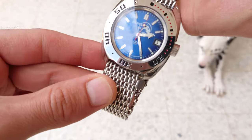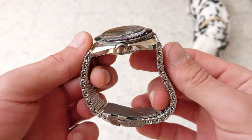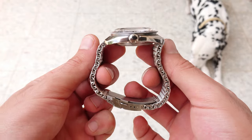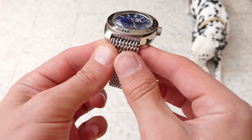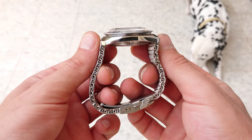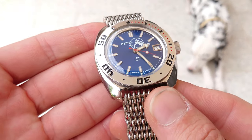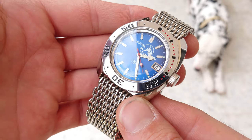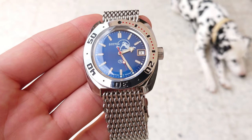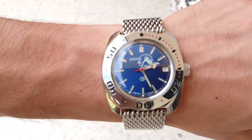Now we can see the watch in a different light. You can see the polishing on the sides, on the top, and on the bezel too. This watch is very shiny — I really like the structure of the case. It reminds me of the Seiko turtle. Really nice watch, and that blue dial is very simple yet beautiful.